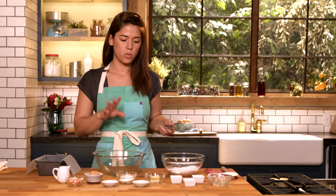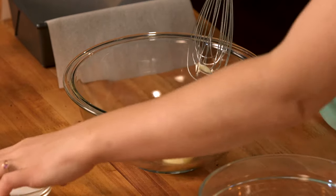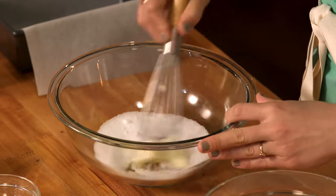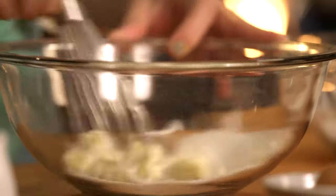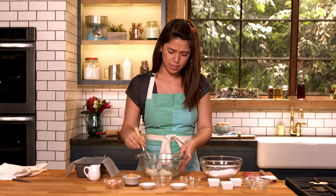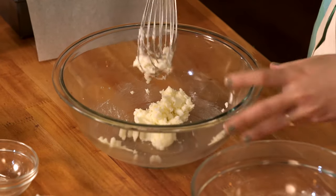Now I'm gonna combine the wet ingredients. We have our butter here which has been softened to room temperature and I'm just gonna beat that up with my sugar until it gets nice and combined. I'm gonna get this butter and sugar creamed together into kind of like a paste.